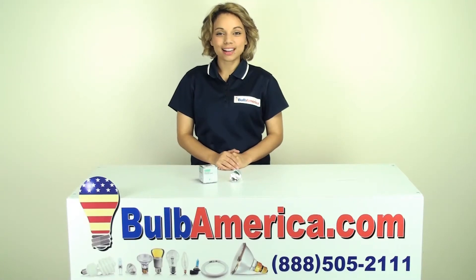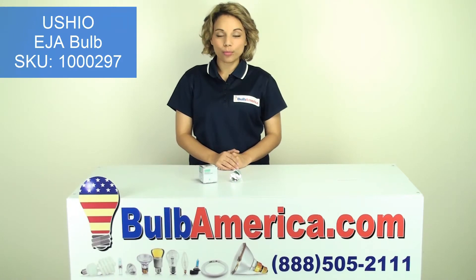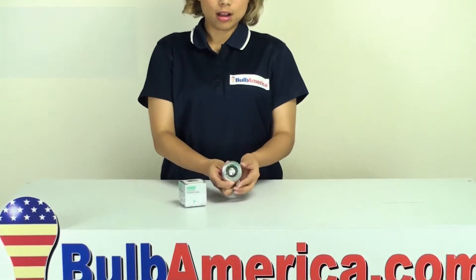Hi, I'm Amanda with BoldAmerica.com and in this video we're going to look at the Ushio EJA bulb. EJA is an ANSI code which indicates the wattage, the voltage, and the base of the bulb.